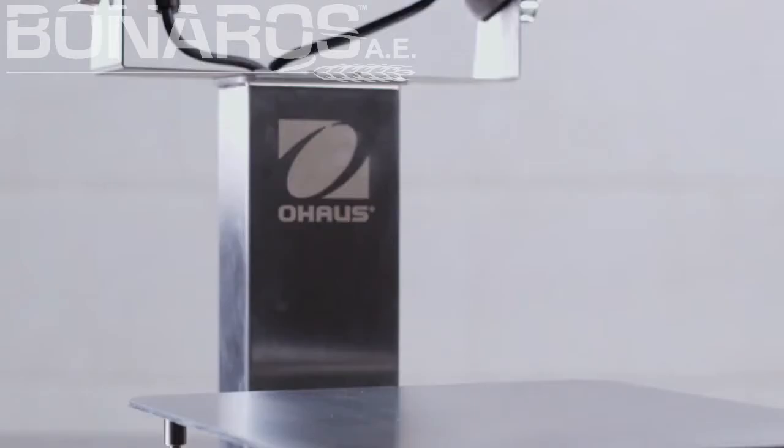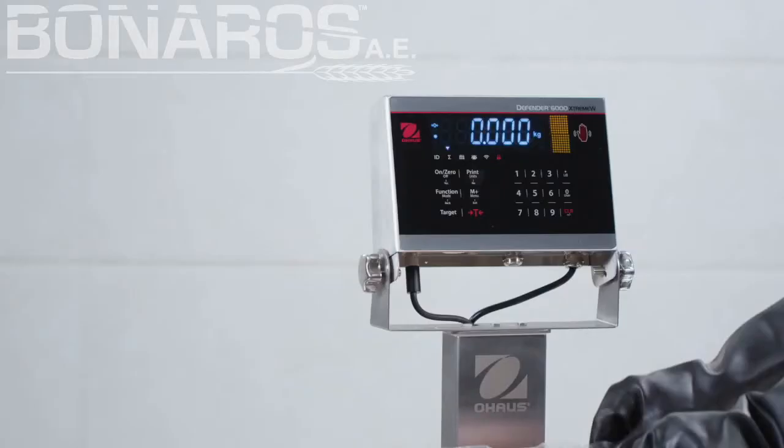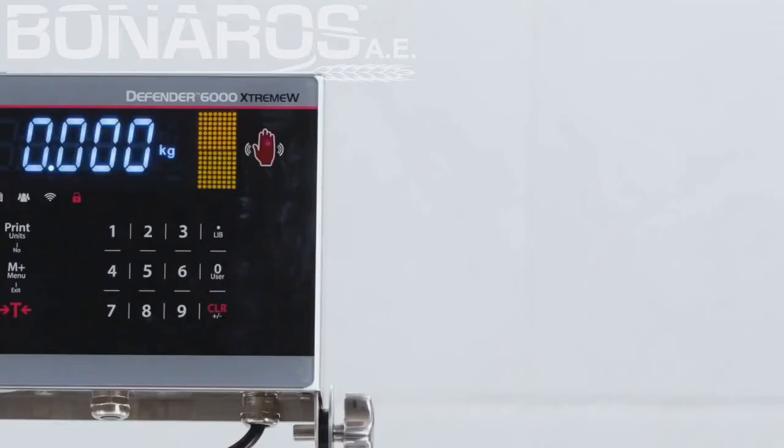Featuring stainless steel housing, non-slip rubber feet, and hermetically sealed load cell. Defender 6000 offers two options for indicators: 316 stainless steel and polycarbonate housing.